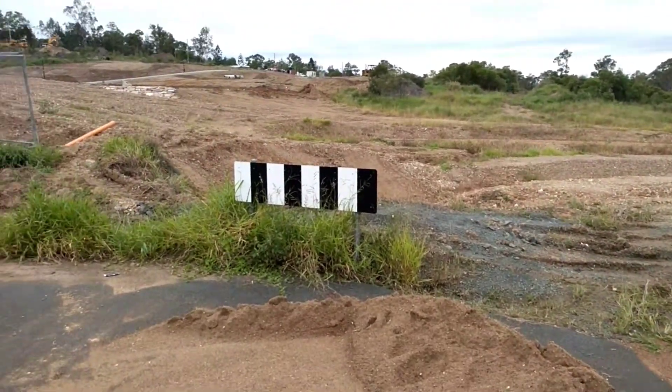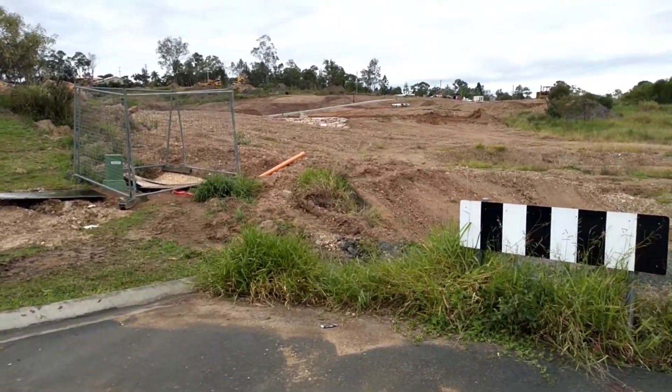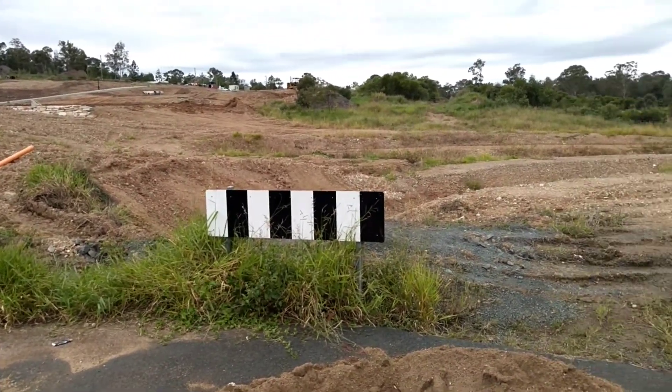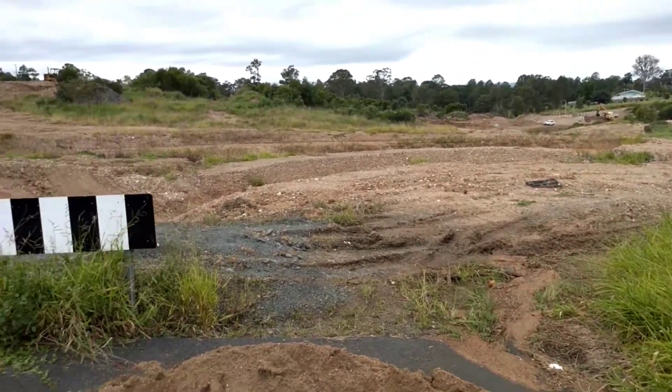That's just a bit of an idea for you — you can ask the people that are doing it if you can metal detect their housing lots before they put their foundations down, after they've done the first run of clearing and taken that first layer of soil off.